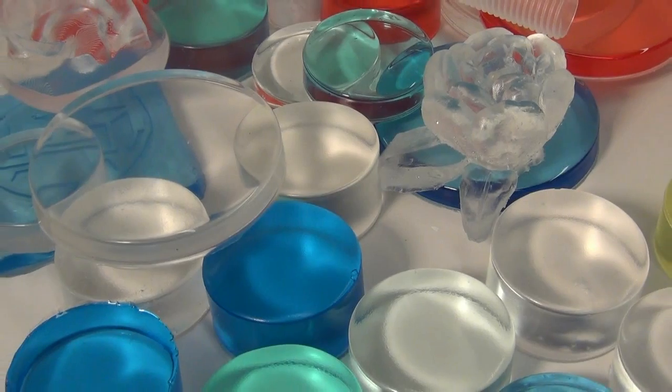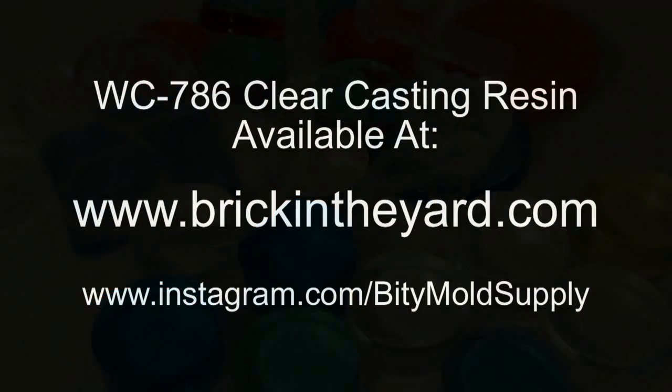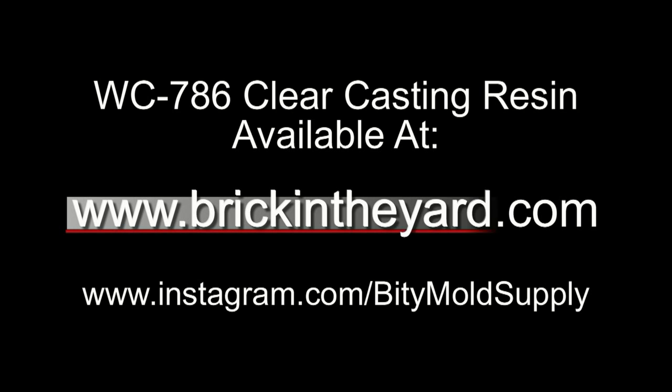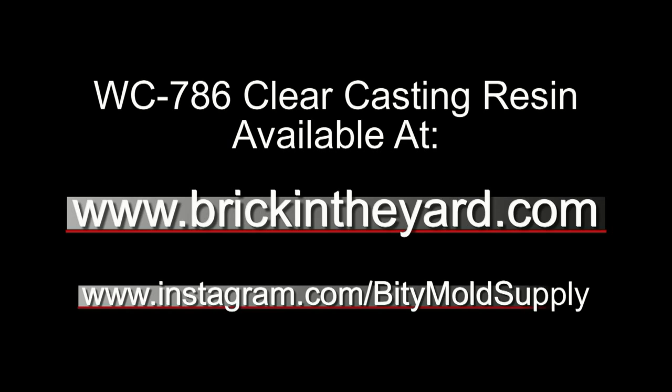And there you have the basic rules of casting water clear resin. WC 786 clear casting resin is available in the casting resin section of our web store at brickintheyard.com, and for more tips on resin casting and mold making be sure to follow our Instagram page at instagram.com/bittymoldsupply.